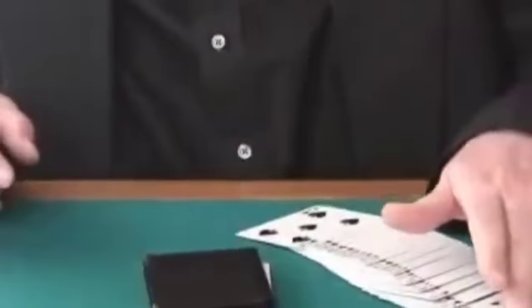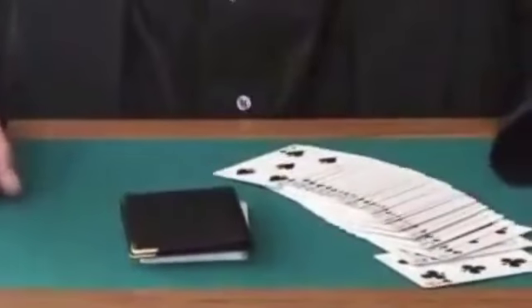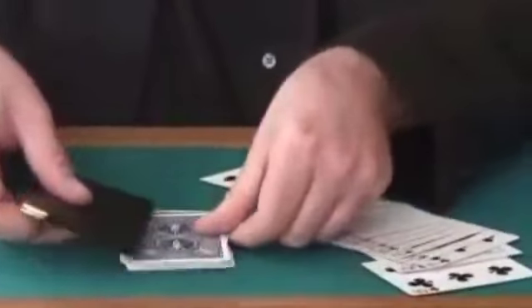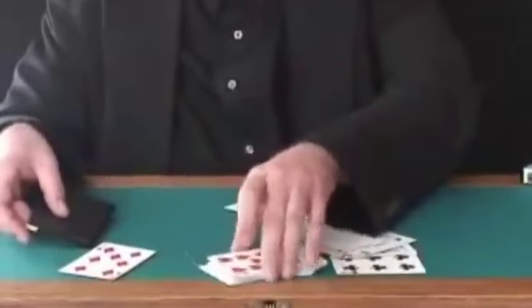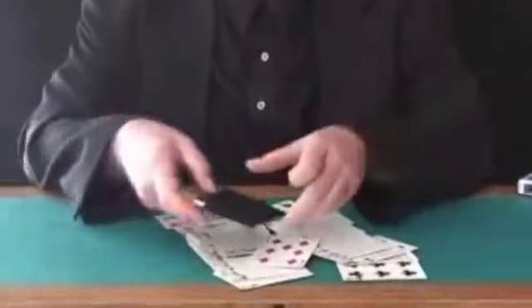You're going to take the wallet and mark your cut with the wallet. Now, if you were to cut one more card, you would have cut to the six of clubs, but you didn't. You cut to this card right here, which is the seven of diamonds. Again, you could have cut to any one of these cards — totally free choice — but you cut to the seven of diamonds.